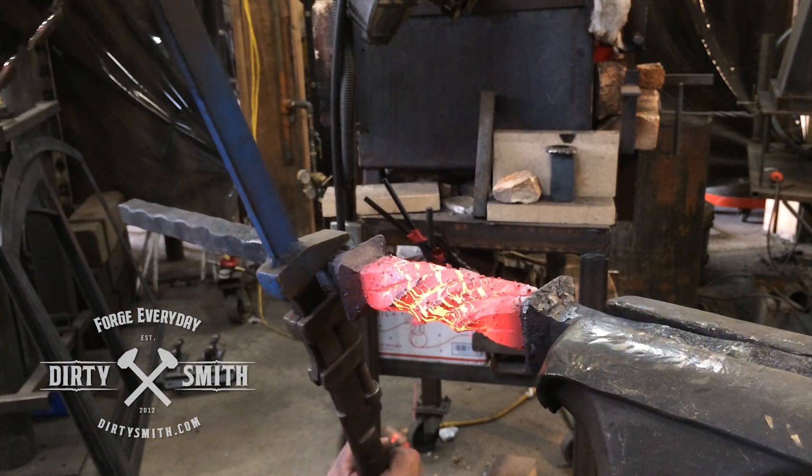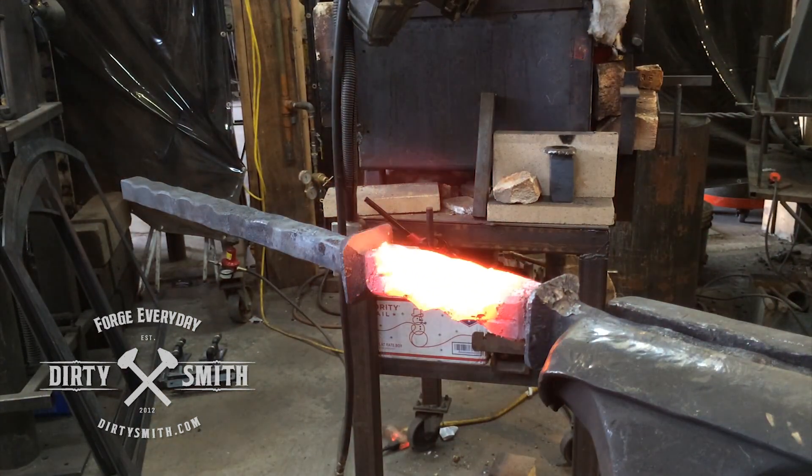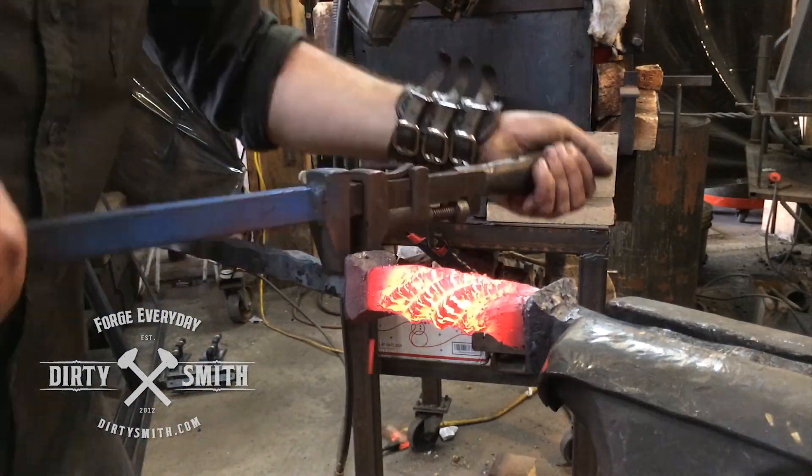And then you can see that little — there's a little curl in it. It ended up heating it back in the forge and using the vise to straighten it up.